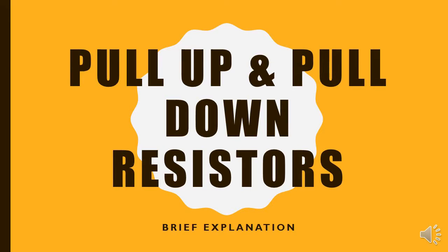Hello guys and welcome to another tutorial. Today I'm going to be briefly explaining what are called pull-up resistors and pull-down resistors. I've talked about these type of resistors in previous tutorials but I didn't mention the names, so now we will see what is a pull-up resistor and what is a pull-down resistor.